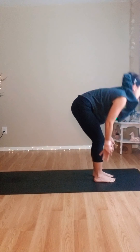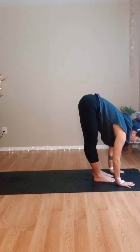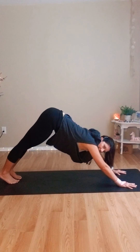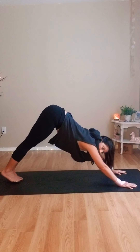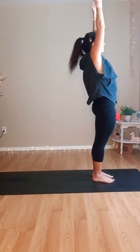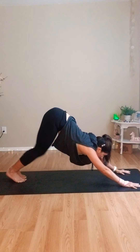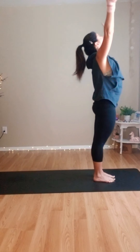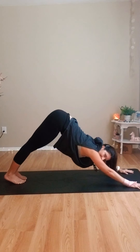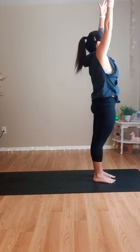Let's have some fun. Inhale, sweep the arms all the way up overhead — we're going to do this one slow. Exhale, fold. Step or hop your way back into a plank. Inhale, hips lift, down dog. Now hop your way forward — bend those knees, hips high, hop forward. Inhale, sweep the arms all the way up. Exhale, fold. Step or hop back, down dog, step or hop forward. Inhale, sweep the arms up. One more — step or hop back, down dog, step or hop forward. Fold. Inhale, sweep the arms high. Exhale, standing mountain pose.